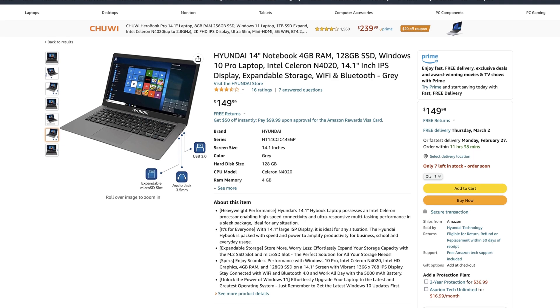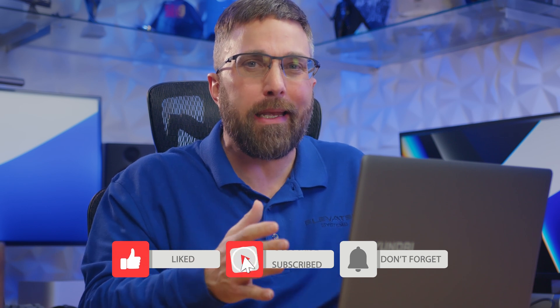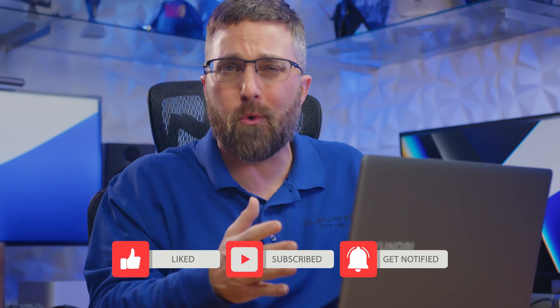Hey guys, I'm CJ with Elevate the Systems and today we're taking a look at the Hyundai HiBook 14. The South Korean automaker makes a lot more than cars, and when I saw this listing on Amazon, I had questions. Can a $150 Hyundai laptop be a viable option for someone in need of a reliable computer for work or school but doesn't really have the budget for one? Can a $150 Windows laptop even be any good, and if not, can we make it good? That's what we're here to find out.